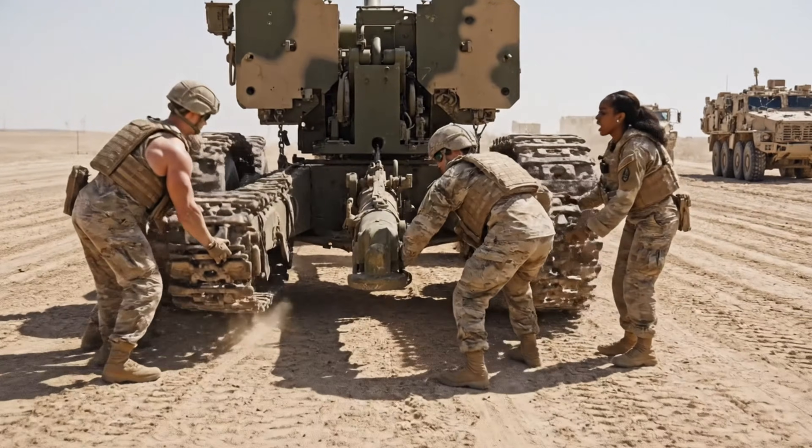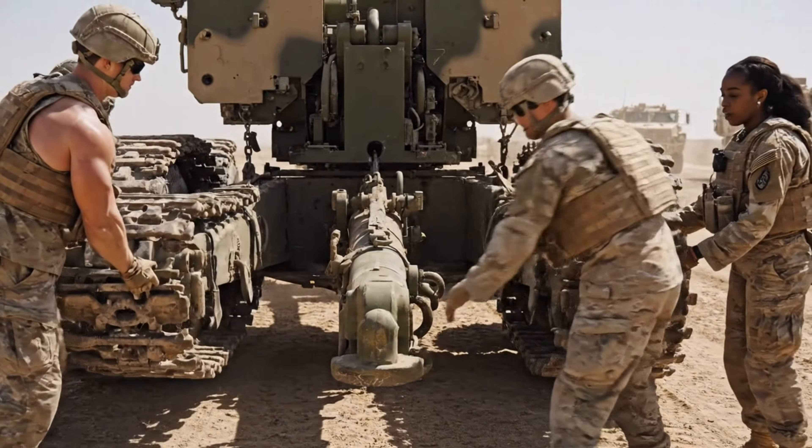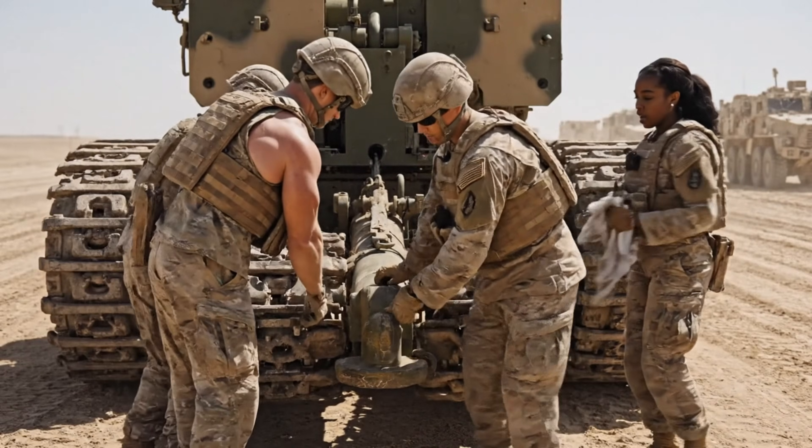Lift and swing. Watch your step there. All right. Lock it in. Pin secured. Let's move out.